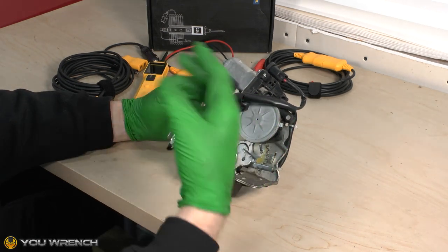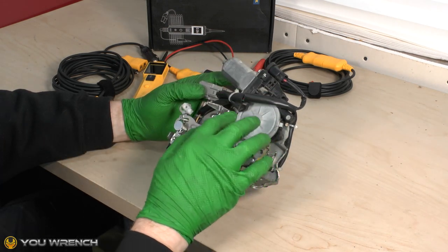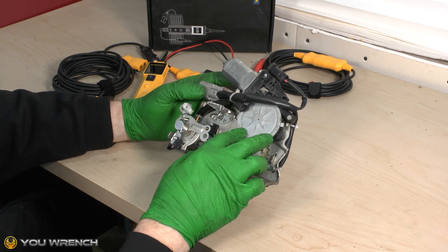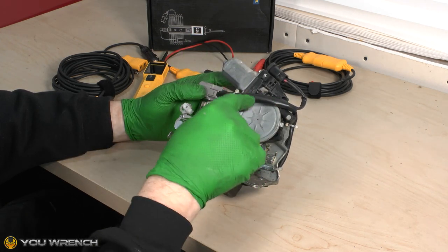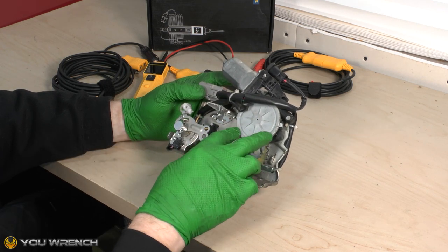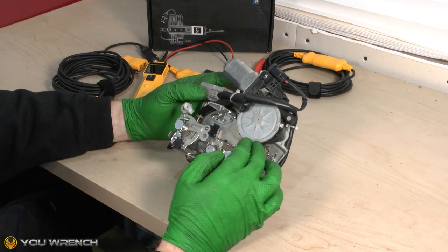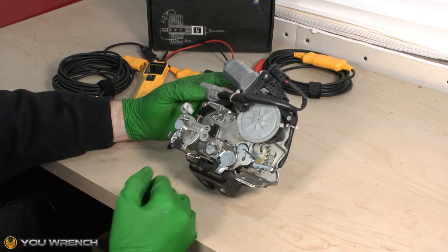When you've got a fault in your car and you're trying to find out what it is, you're going through a process of elimination and you come to something like this and you need to know — does this thing actually work or not? Getting this to operate in the usual way by pressing the switch isn't working. But does that mean the unit is dead? Well, not necessarily. That's why it can be really helpful just to run a quick test on these, just so you know whether it's definitely faulty or whether it's okay.